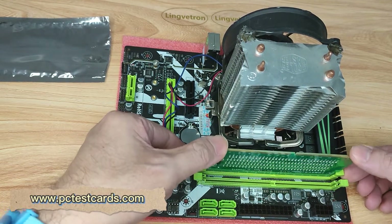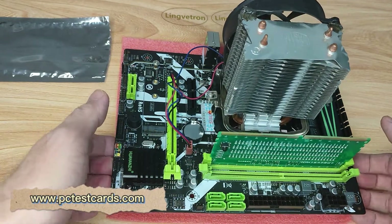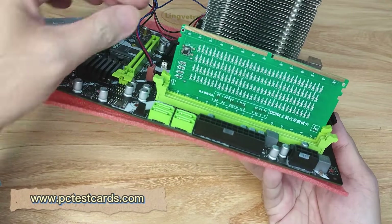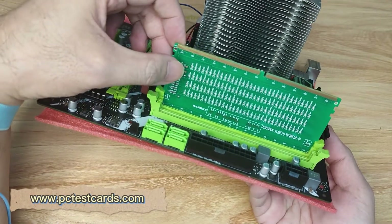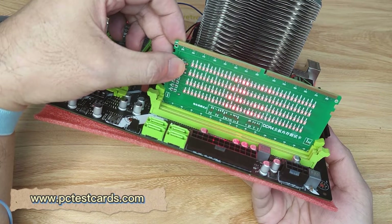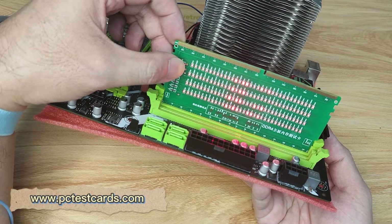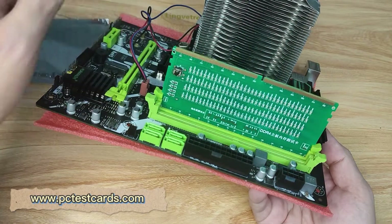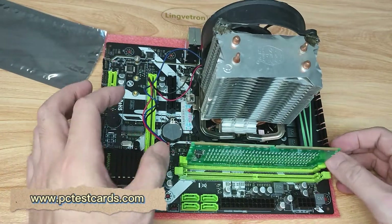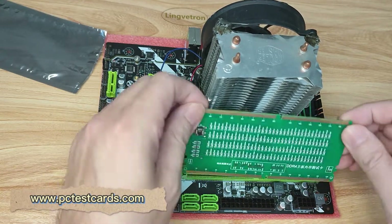Holding the motherboard, we press the button to see if all lights turn on — yes, all four rows of lights are on and no single light is missing. This is a working RAM slot.